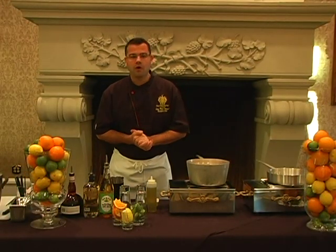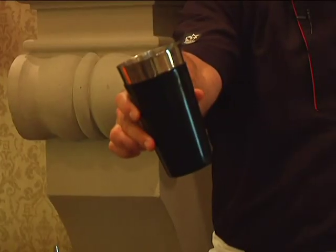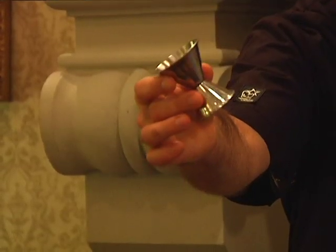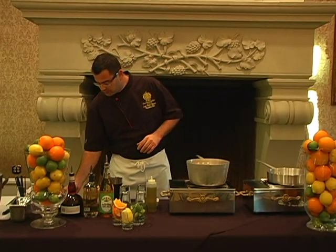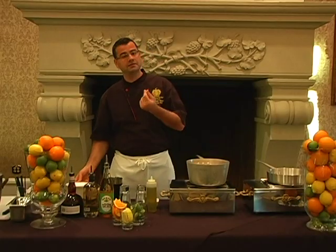First, a couple of things we're going to need for our Trump margarita: we're going to need a shaker. We're also going to need a jigger, which is used to measure our liquor. We're also going to need a little bit of salt. I actually prefer to use sea salt because it has a really natural flavor.